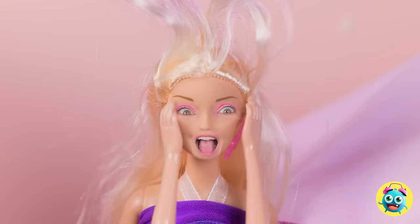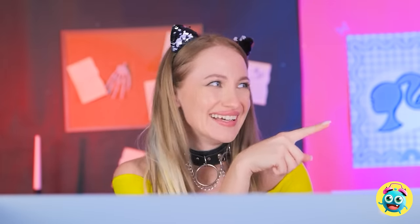A lizard! This is the worst! What are you screaming for? Aw, it's adorable! Get rid of it! You're so scared.